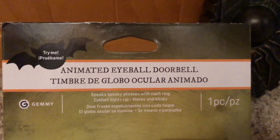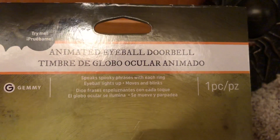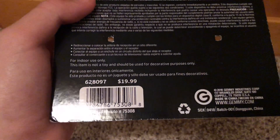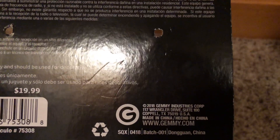It says 'Try Me,' 'Jimmy Animated Eyeball Doorbell,' and then the same thing in Spanish. It also says 'Speak Spooky Phrases with Each Ring, Eyeball Lights Up, Moves, and Blinks,' and then that in Spanish again. It was sold for $19 at Cracker Barrel, and it says 2018 Jimmy Industries Corporation with the address and everything.